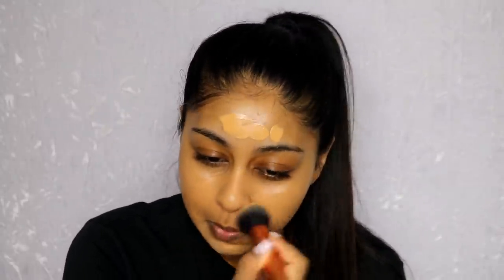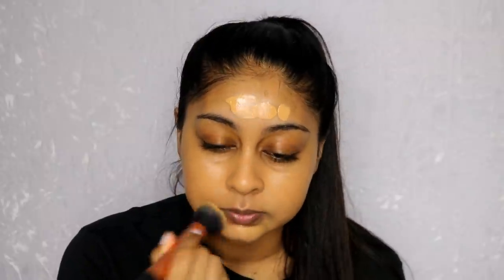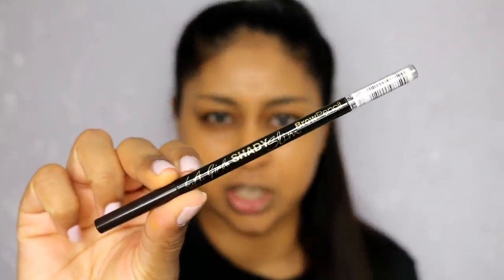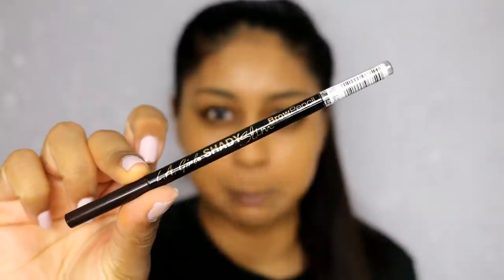Just really buffing this foundation in. And for my eyebrows today I'm going to be using the LA Girl shady slim pencil in blackest brown.